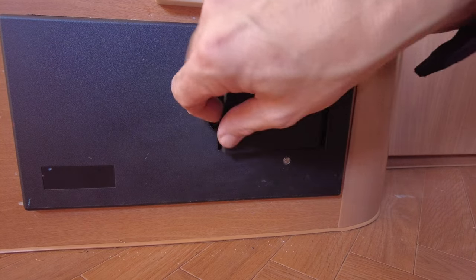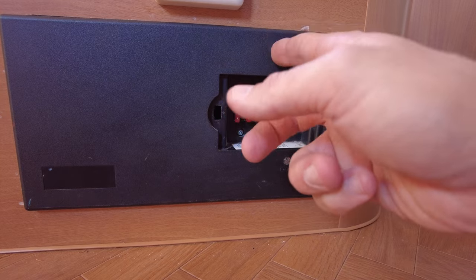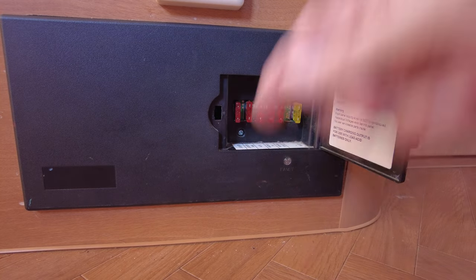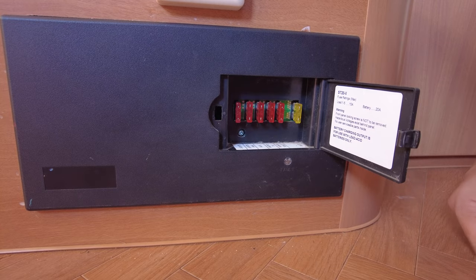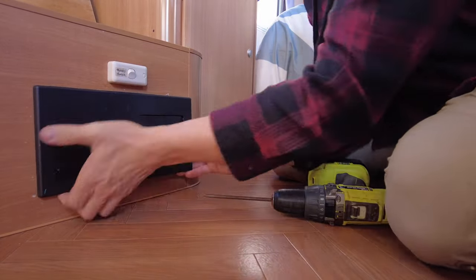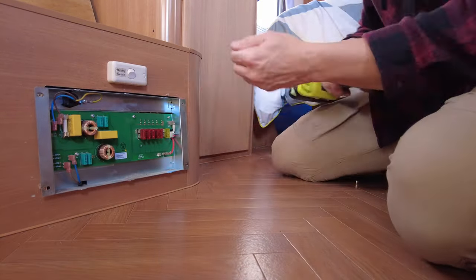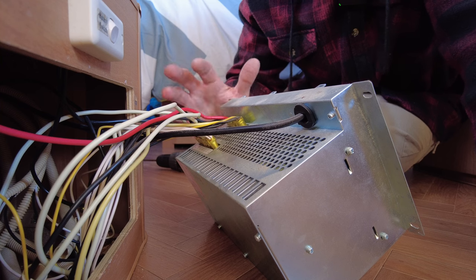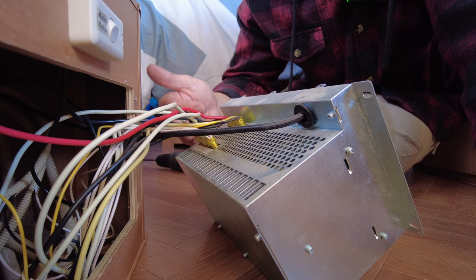To remove the CTEK unit, all we need to do is open this little flap — there's a little screw in here which allows the front cover to unclip. Then there are four screws on each side, and we can remove the whole unit. This is the back of the CTEK unit. It does look a little bit daunting because there are so many wires plugged into the back of it.